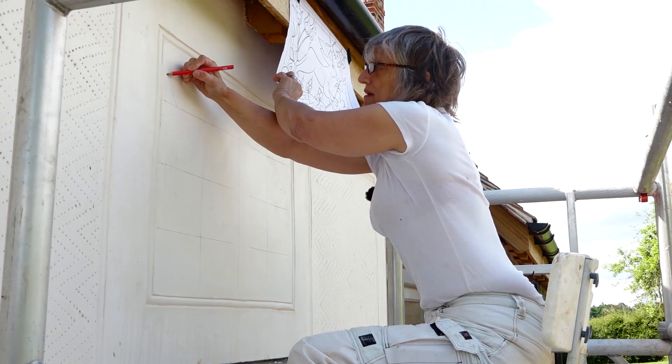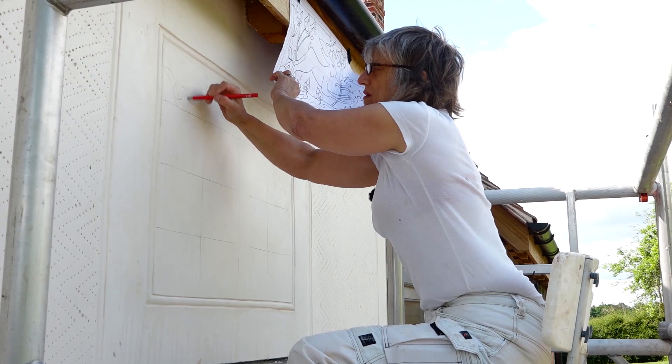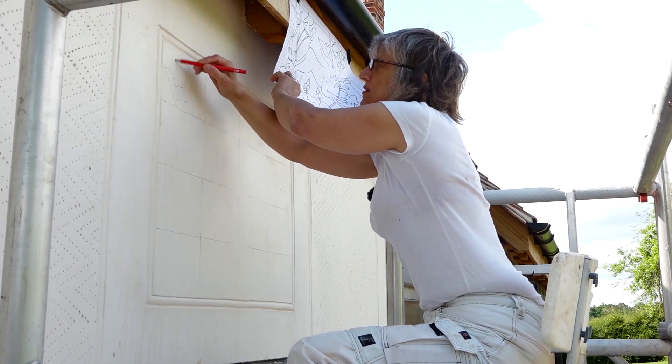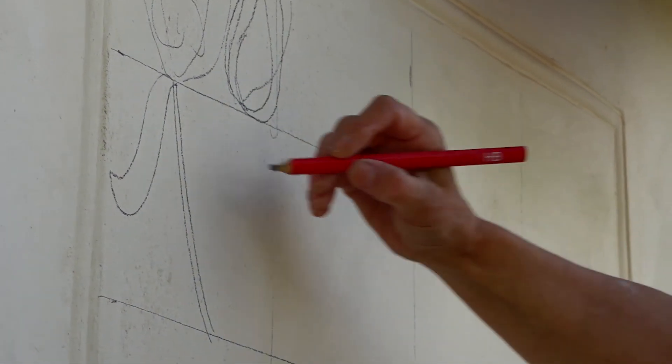I'm just marking it out. It doesn't have to be perfect, because as you're building up the parget you can modify it. But it gives a good idea of the proportion and layout.